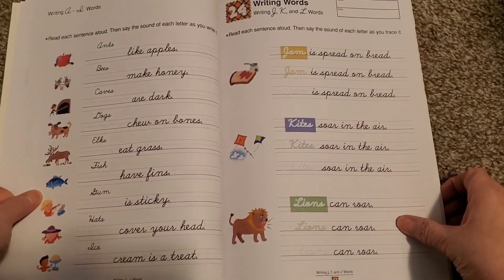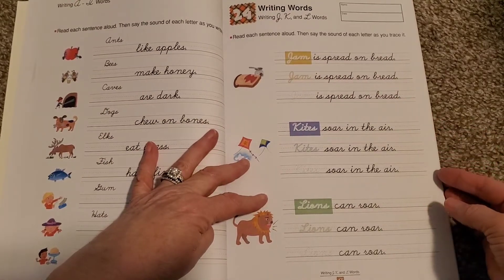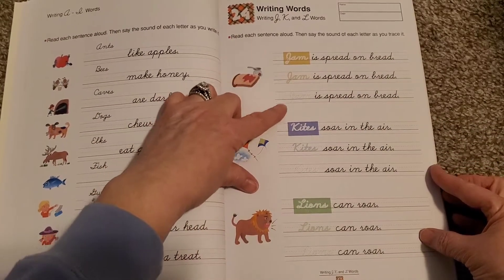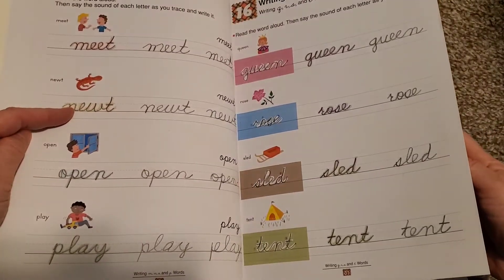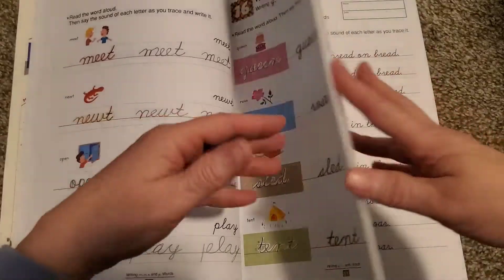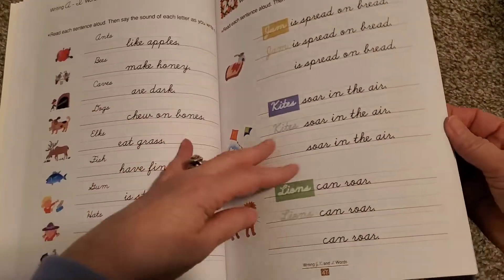Here's writing words J, K, and L. 'Jam is spread on the bread.' They're saying it again. And if you notice, the words have gotten smaller — they're bigger earlier in the book, and the font size has gotten smaller as they go on through the book.